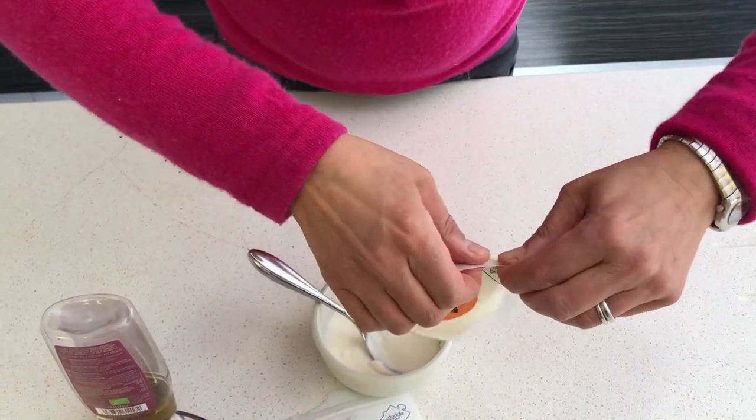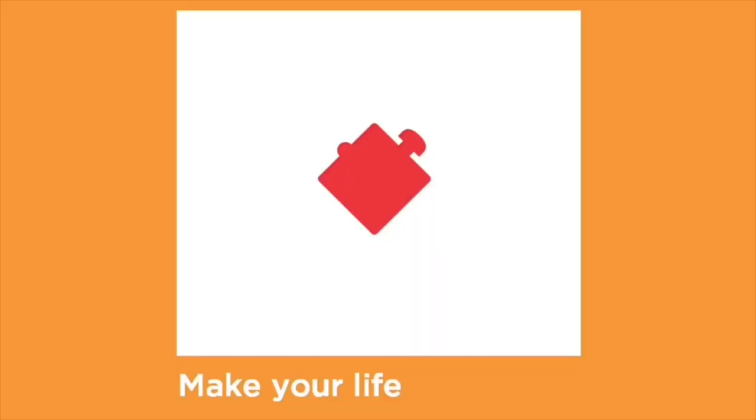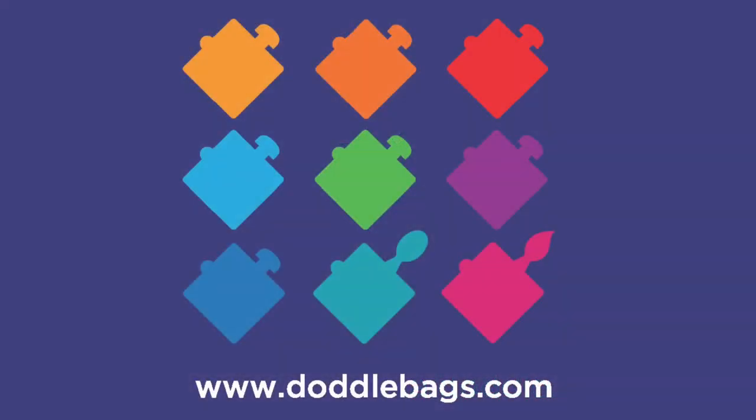And then you zip it up tightly. I'll see you next time. Bye.